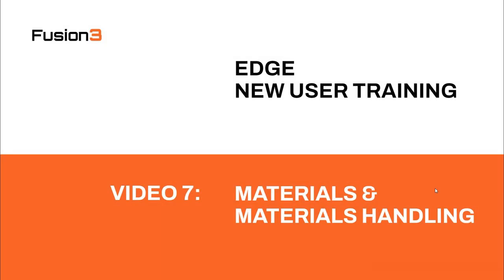Hi folks, welcome back to our new user training videos. Today we are going to be talking about materials and materials handling.